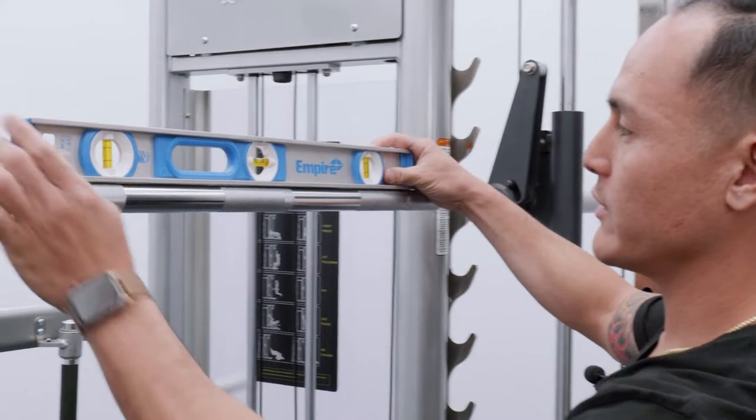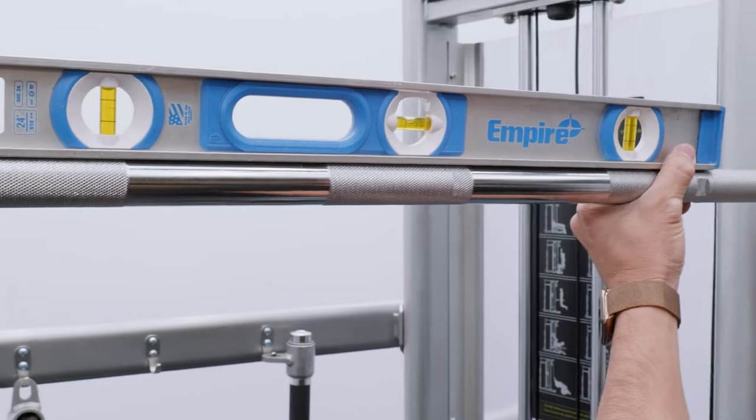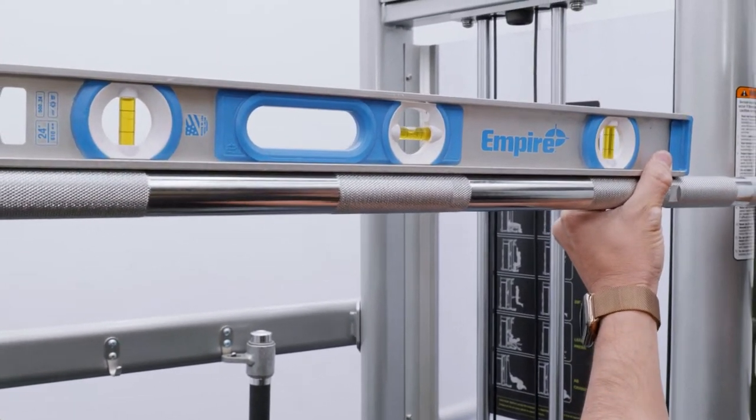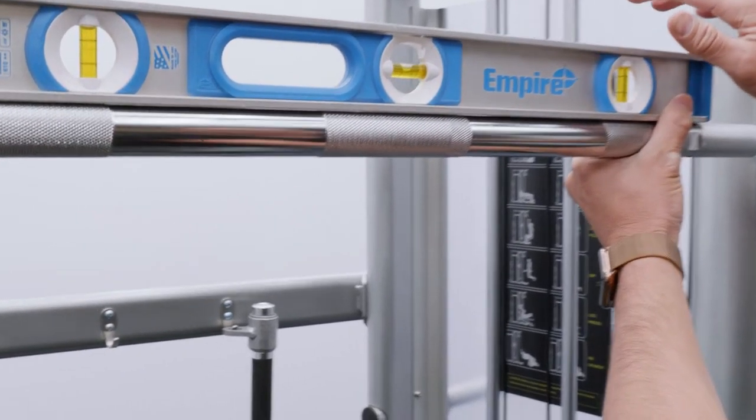So you're using a leveler right here. You can see that the right side is still a little bit higher, so I'm going to pull it down just a little bit more. And a little bit more. There you go — it's perfect, right down in the middle. Now that's completely level.